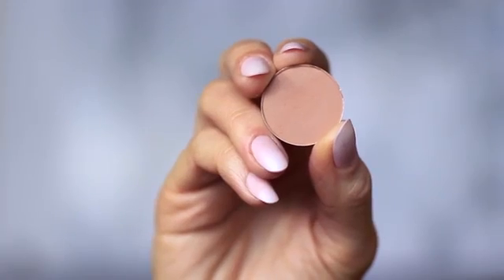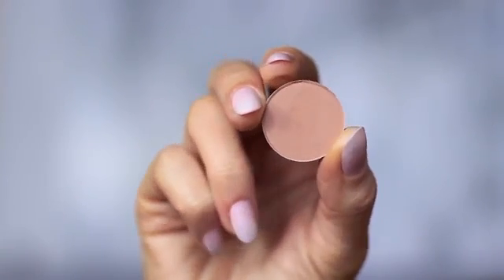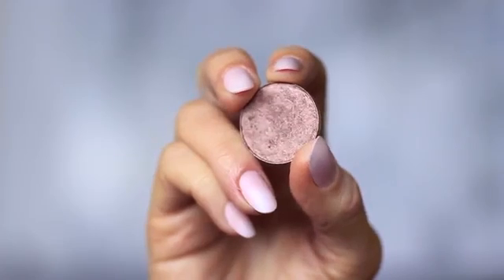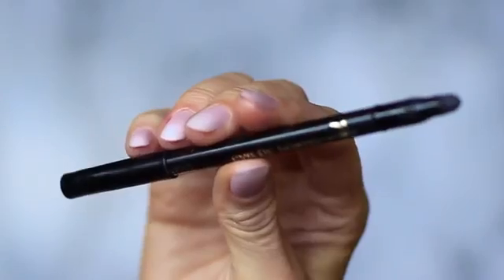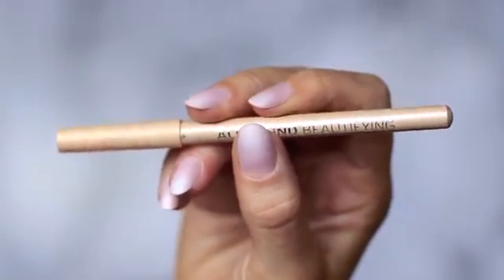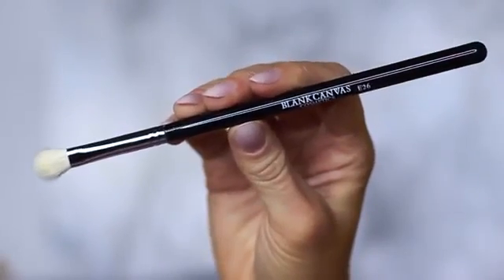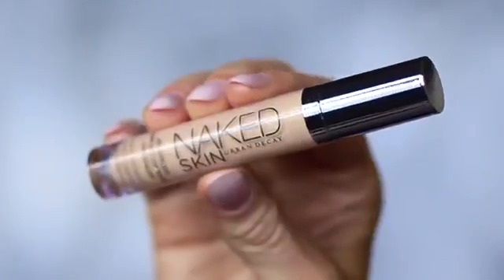For this look you will need two eyeshadows: one matte mid-tone which is at least one shade darker than your skin tone, and one metallic bronze — either a golden bronze, silver, or in my case a purple bronze. You'll also need a black pencil liner and a nude pencil, though this is optional. We're only using one brush — a blending brush — plus mascara, lashes, lash glue, and concealer.